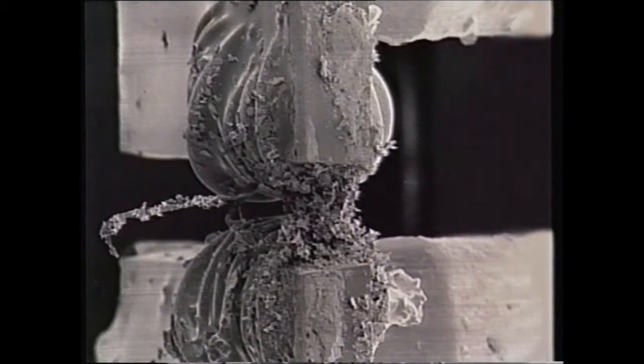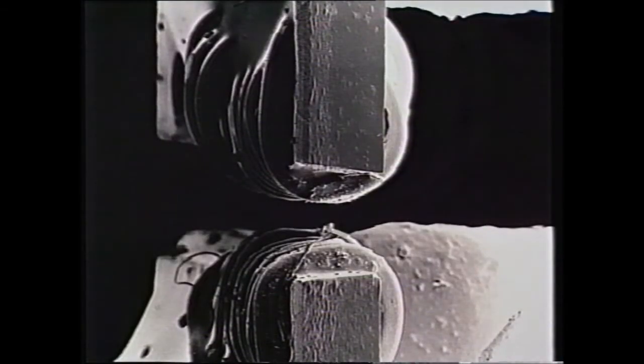We've conducted university tests using VideoMate. Photographs taken using the scanning electron microscope show how effectively the oxide is removed.